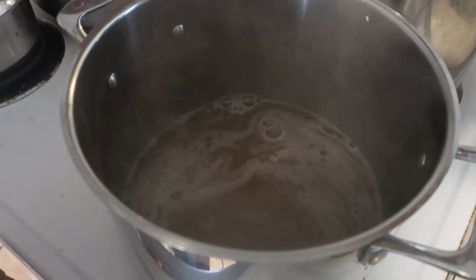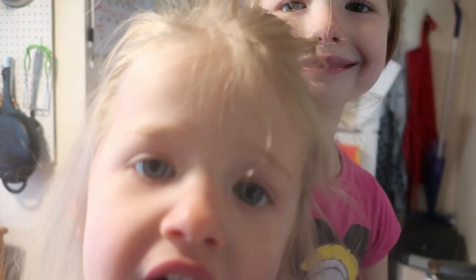So let's check in on our jelly and see if we're ready to add the sugar. Oh, we're getting close, but that's not quite a rolling boil — I think we've got another minute.